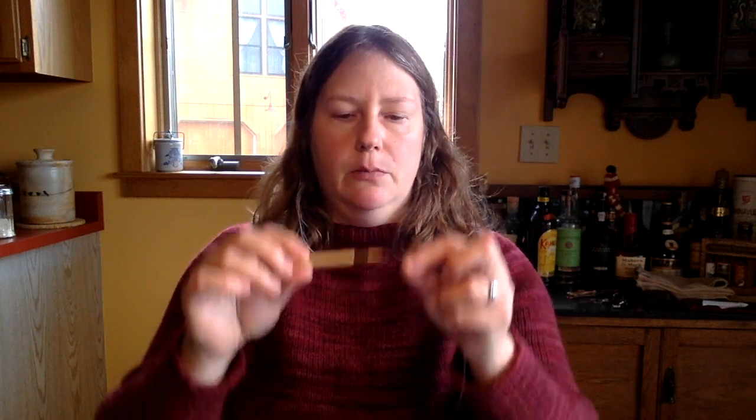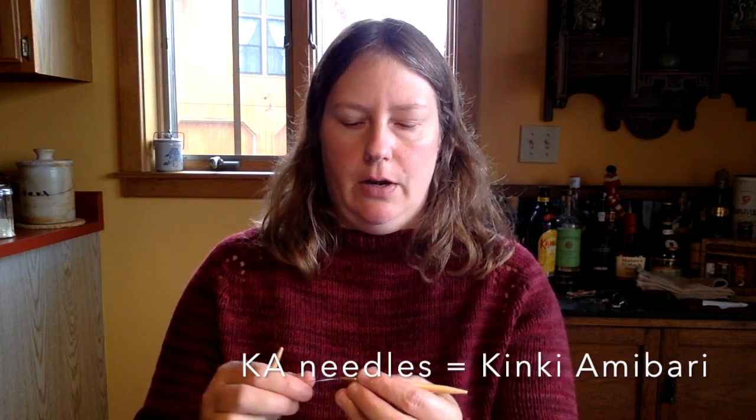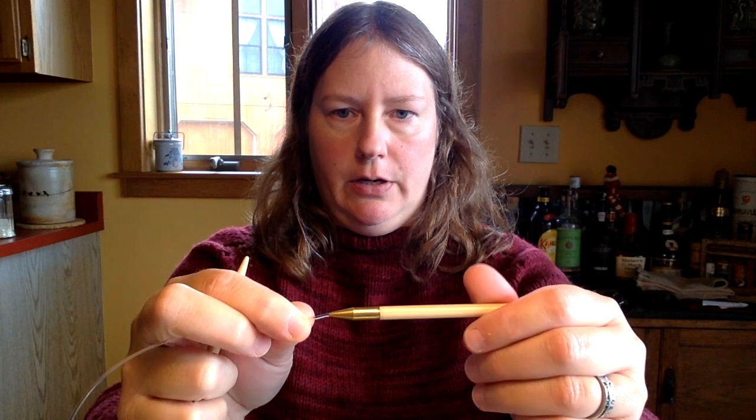The brand of fixed circulars that I like the best — mostly because the tips swivel on the cable — are called KA, or Kinki Amibari. I apologize if my Japanese pronunciation isn't great. K-I-N-K-I Amibari, and I'll put the title up on screen. These are made in Japan, made of bamboo, and the tips swivel on the cable so you can turn the knitting needle itself without turning the cable. This is a must-have feature for me in any circular needles I knit with regularly.